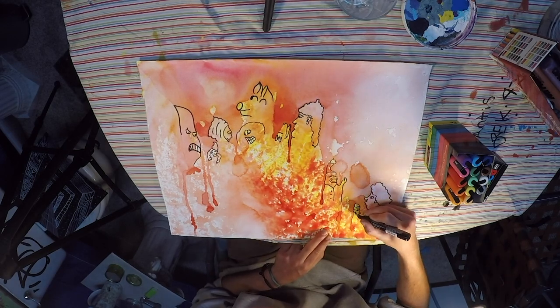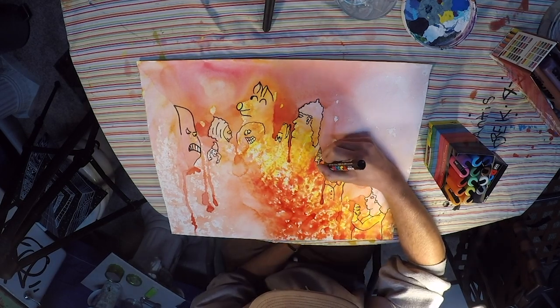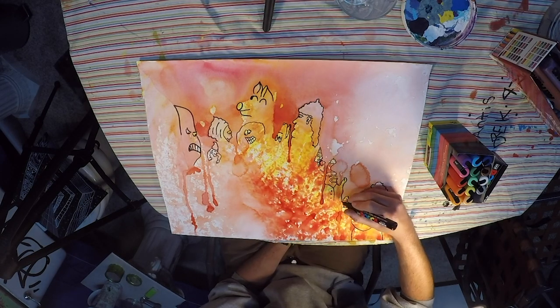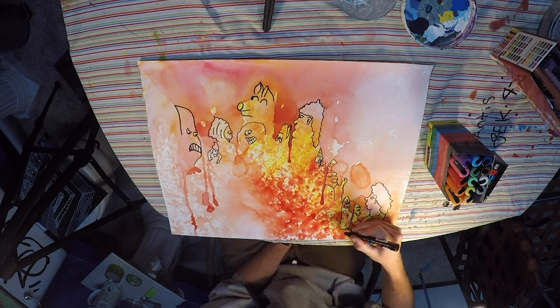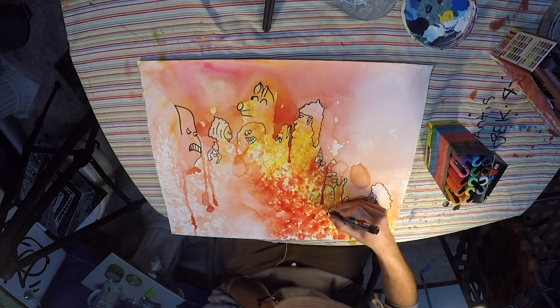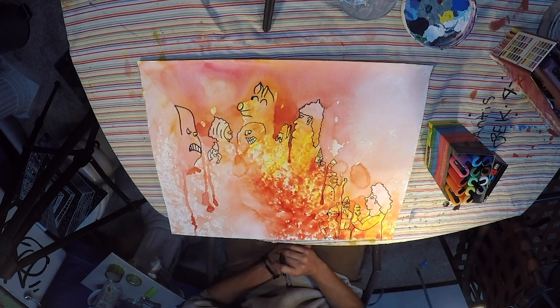And I use color to create the energy of the piece. Right here we've got a lot of reds and yellows and oranges, and it's powerful, it's vibrant, it strikes you — it's got a lot of energy to it. It's got a lot of tension. And then these creatures that form within.